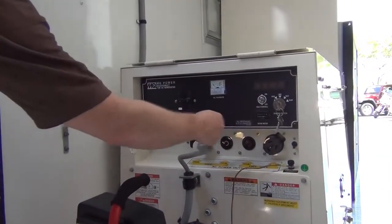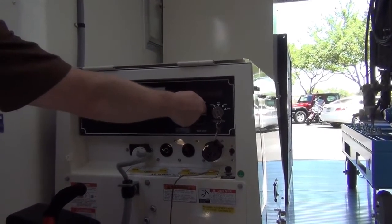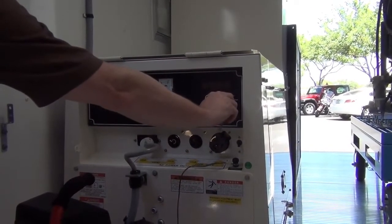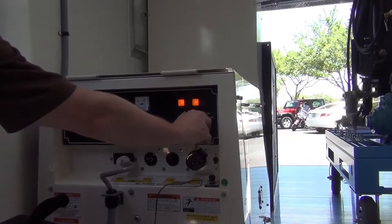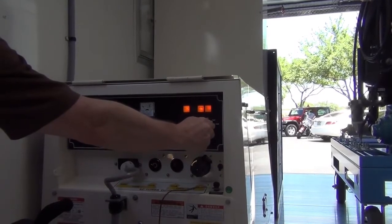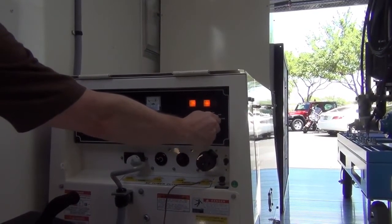Circuit breaker is off. Idle control should be set to on when starting the generator and later turned off when you're ready to use. Turn the key to run, then to heat until the glow plug light is extinguished, then start the generator.